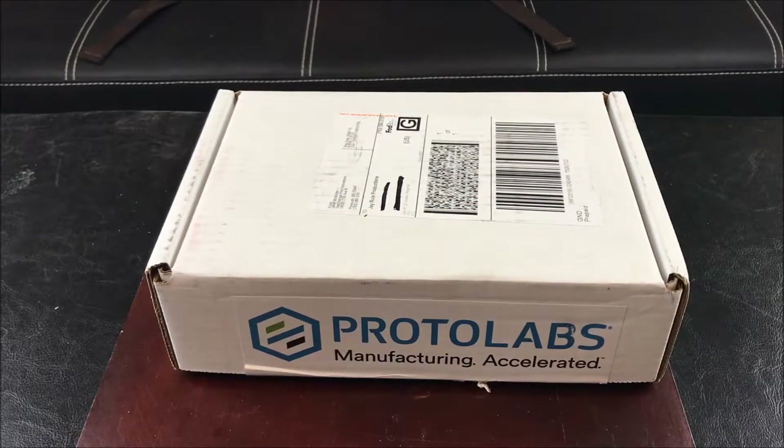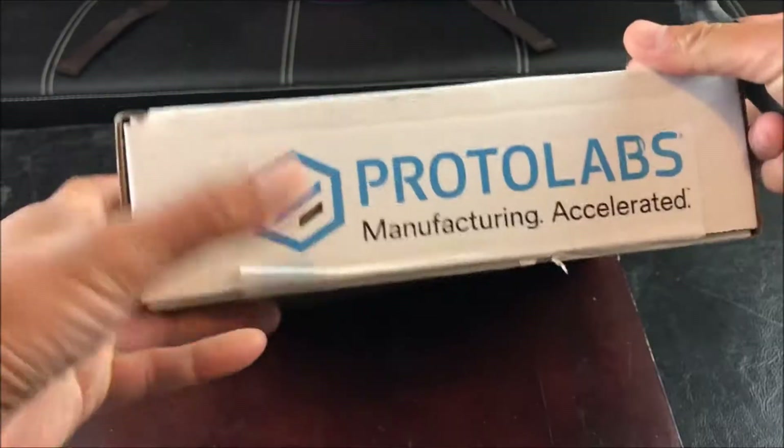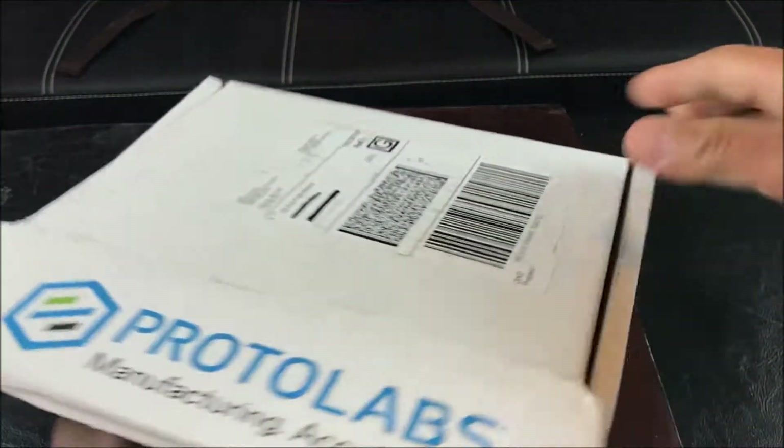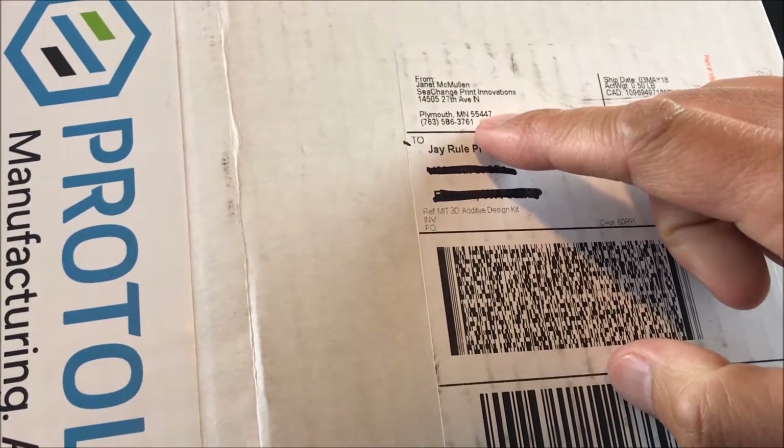Today I'm going to do a quick unboxing of the 3D MIT additive design kit, which is available for $200 from ProtoLabs Manufacturing Accelerated. This kit is required as part of the additive manufacturing for innovative design and production class, which is offered online from MIT. I believe this company is located in Minnesota.